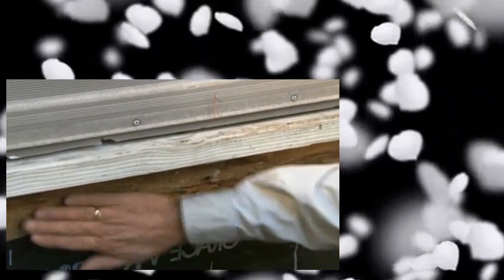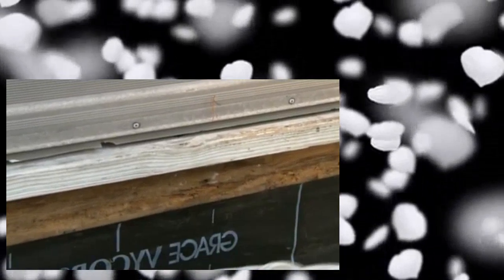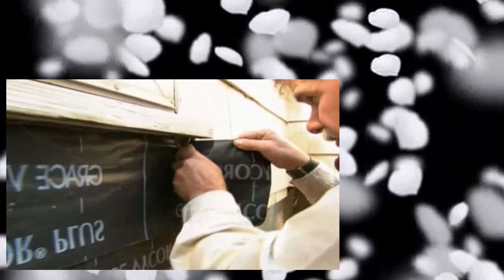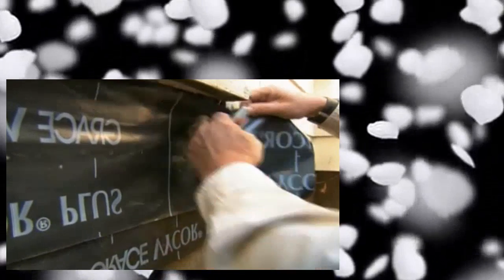I'm going to put one more piece on top of this as a counter flash. Alright Molly, I want you to hold this flashing up tight as you can to the underside of that threshold — just let it flop a little. Hold it right like that. This is really sticky so I have to be able to maneuver this side. Alright, we'll get the flashing on and we're ready to start framing.